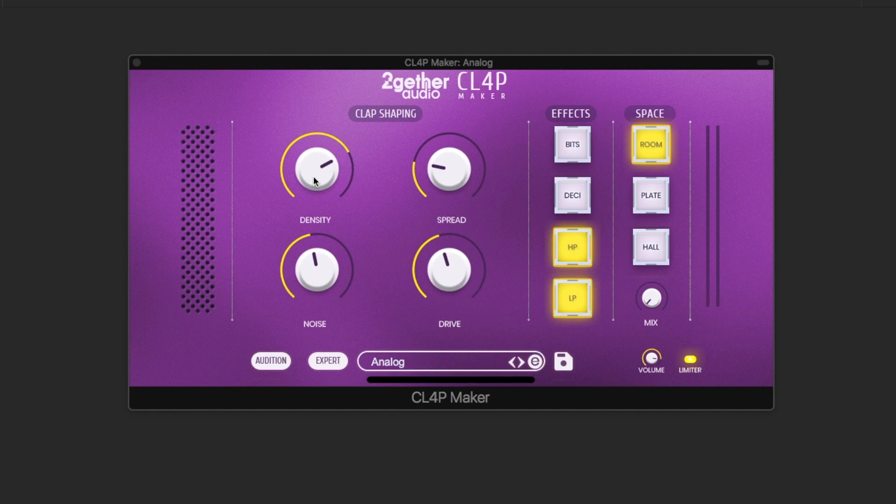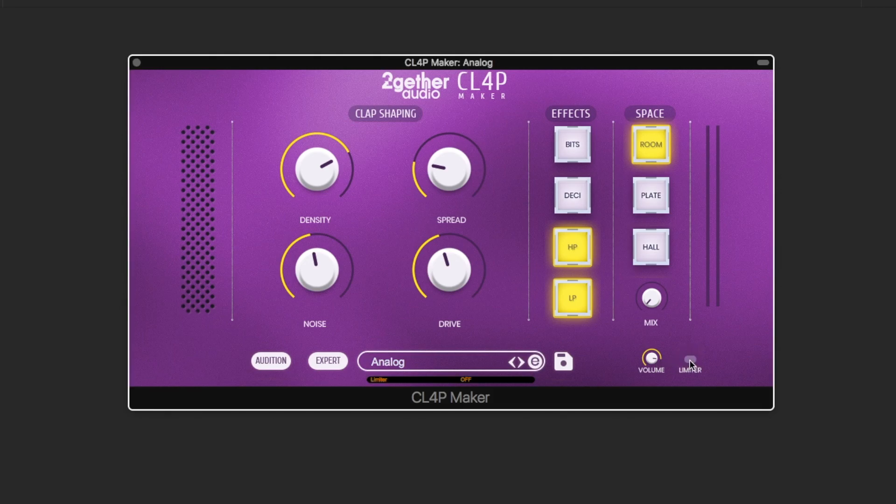You can also use any of the four effects and three reverbs to further process your clap. There's also a volume control and a built-in limiter you might choose to disable if you want to use your own limiter, and if you don't have a MIDI controller connected at the moment, you can audition the sounds using this button.